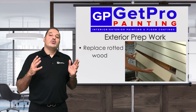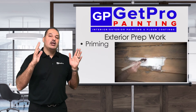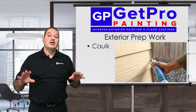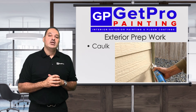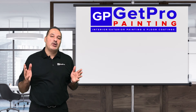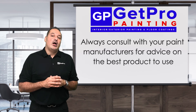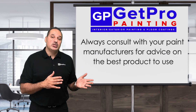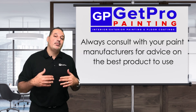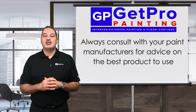We also want to replace any rotted wood and prime all six sides, install it, and caulk all seams and gaps — not only for aesthetic purposes but to protect against water infiltration. Those are the basics of interior and exterior prep work, which is very important to follow on every project. We also consult with our paint reps about the top coat that we're going to be putting on the surface, and I'll talk about that in future videos about products to use and proper installation techniques.